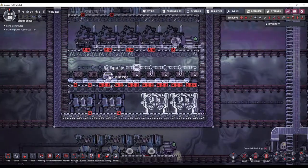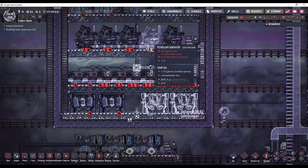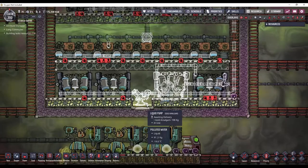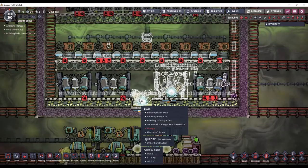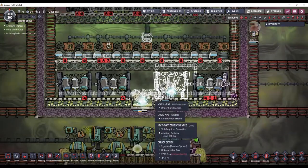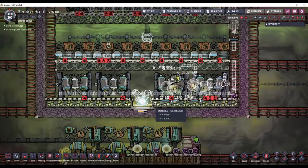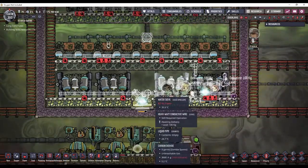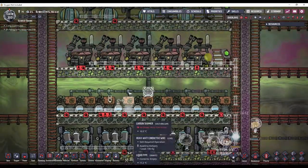And then over here, this will be the water sieves for the outgoing water from the petroleum generators. Now I am going to need a way to control the water level in here, because I don't want this pump working all the time. Because when the water level gets too low, it will sometimes off-gas polluted oxygen. And I don't want to have to deal with that - I want to keep it just carbon dioxide in here.